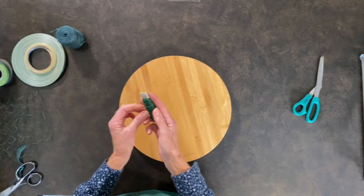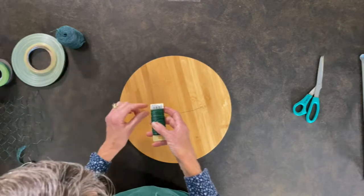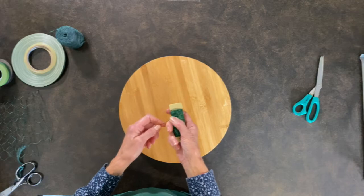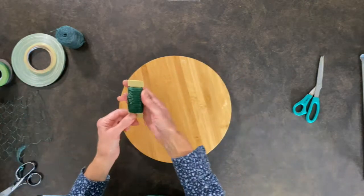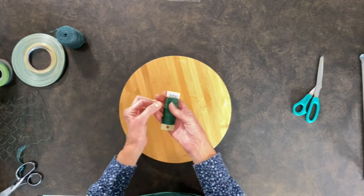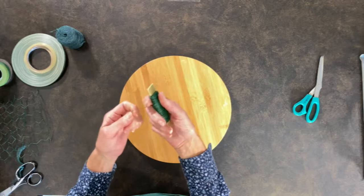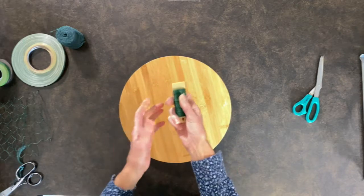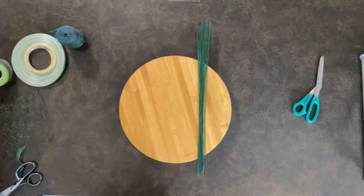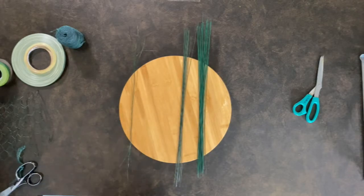You'll also want to have some paddle wire. I usually have a couple of sizes of paddle wire — this is an Oasis product which you can probably order from their website. This is 24-gauge paddle wire. I also like to have 22-gauge paddle wire on hand. It's just a big long string of wire on a paddle — they used to be wooden but now they're plastic. I'll use this for making wreaths, garlands, or securing something to a pole. You just never know when you're going to need it, so it's a handy thing to have.